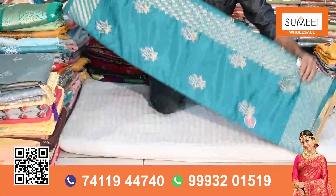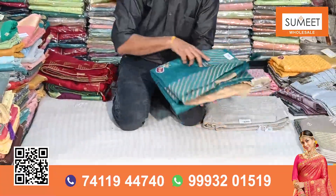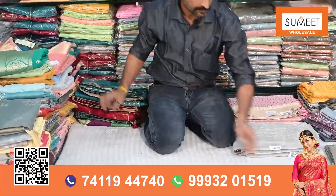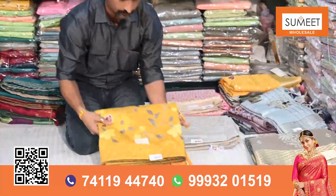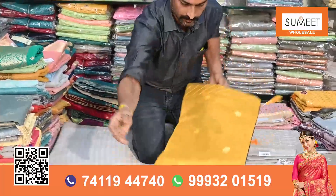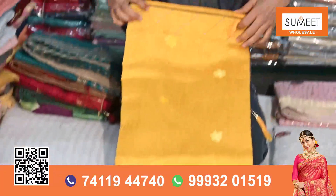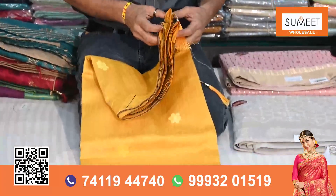I would like to show some other designs in Bichitra. Like this — it has a little bit of beauty work, it is also in all-over work, flower work. You can see it is colorful. It is a very beautiful design — you can see it is a saree. It has done a good job in the aachal.